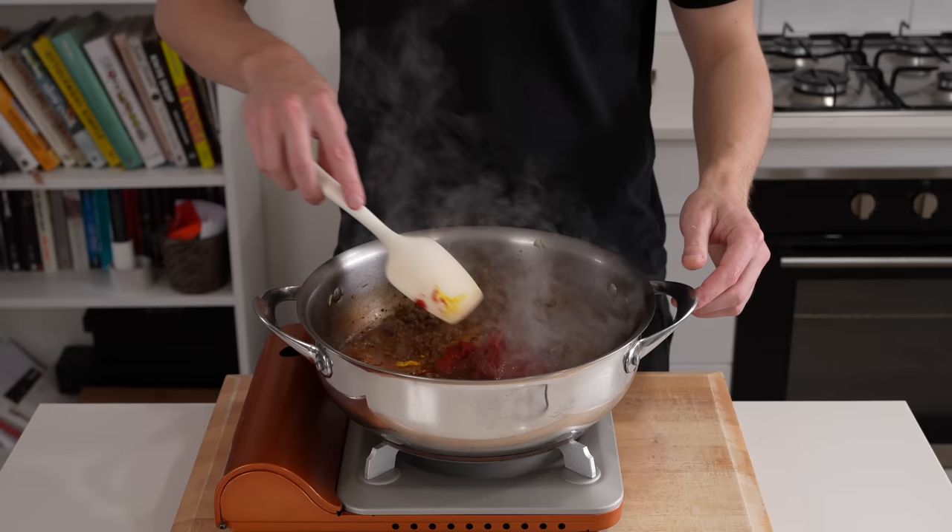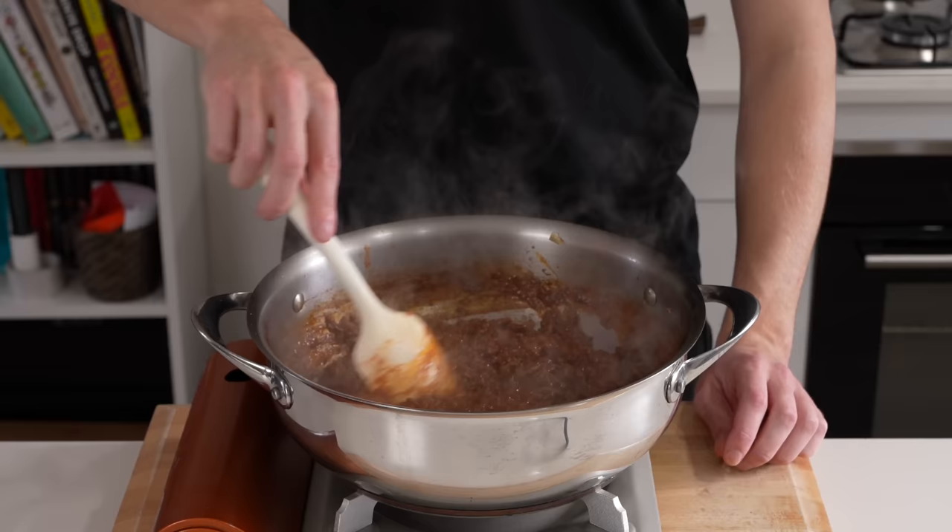Mix everything together really well, bring it to a simmer, then reduce to low and let it cook for about 20 to 25 minutes. Set this aside for the time being.